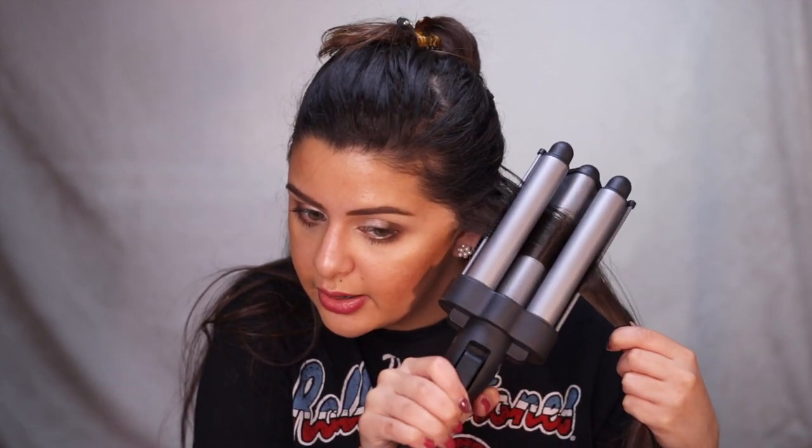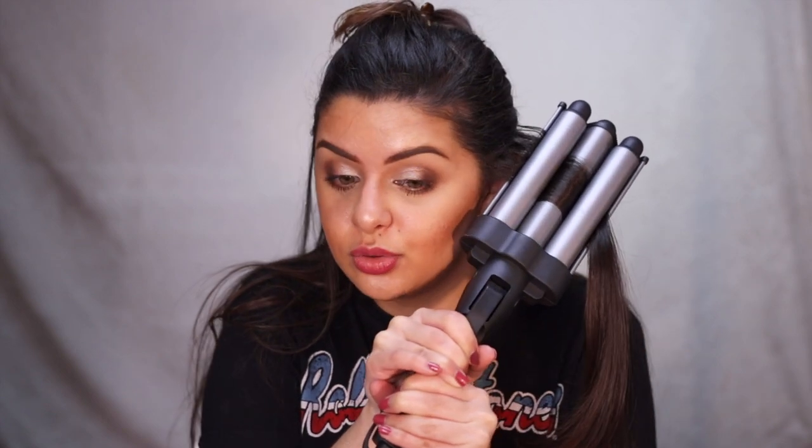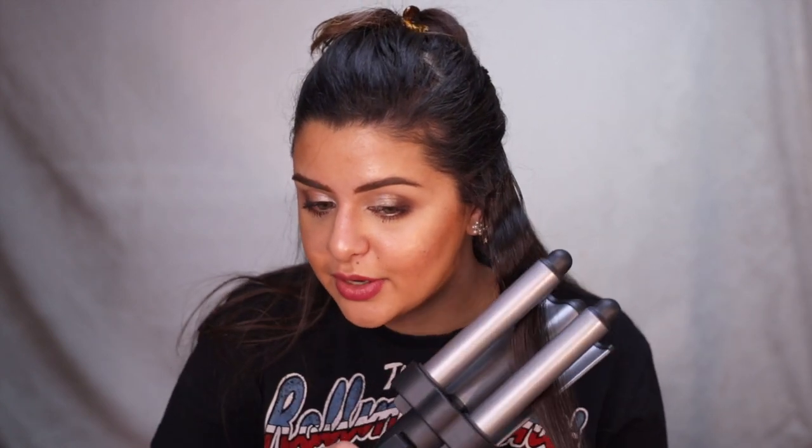Let's go ahead and get started. I have it on 20 right now and it's been heating up the whole time I was filming this intro. The only thing you want to do is take really small chunks of hair. I'm going to take this little hair piece right here and start really close to my roots, but not too close. Also, the whole barrel is really hot so don't put it too close to your face — obviously it will burn you. I'm just counting to five and we'll see how it looks. Oh, it is working! It is working.